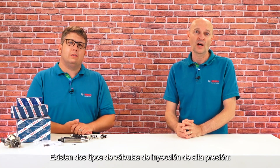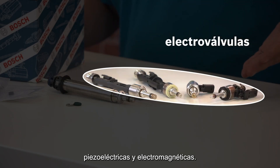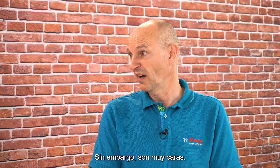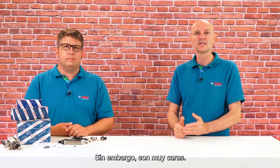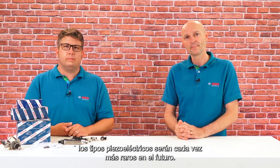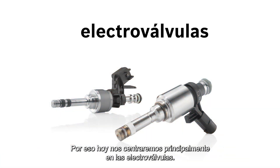What types of injectors does Bosch offer? There are two types of high-pressure injection valves: piezo and solenoid valves. Piezo valves have advantages in their opening speed and in the distribution of the fuel. However, they are very expensive. Since the current generation of solenoid valves is getting just as fast, the piezo types are getting rarer in future. That's why today we focus mainly on the solenoid valves.